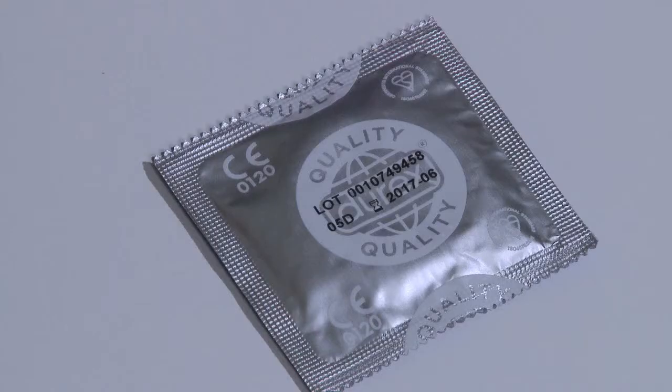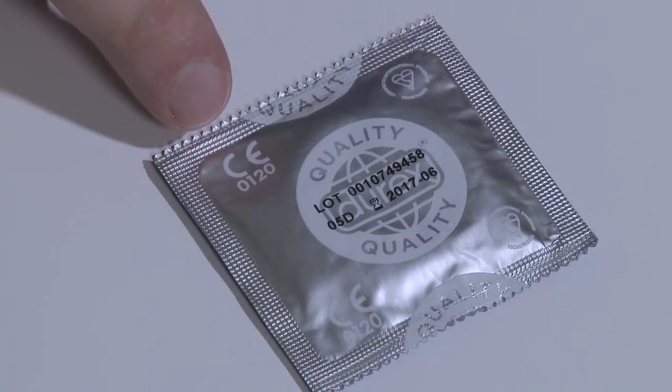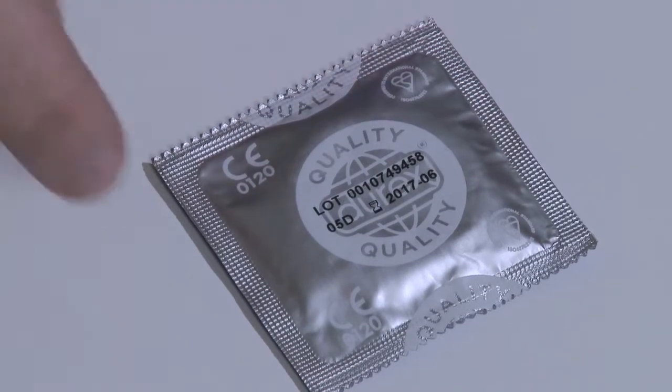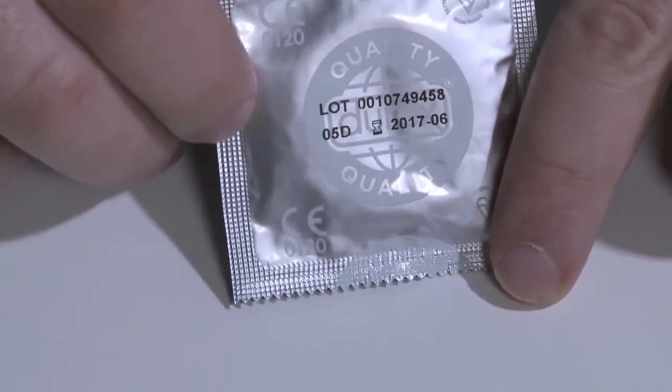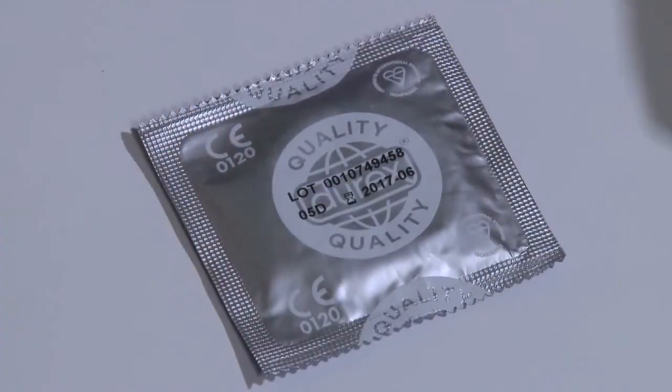The first thing you need to do when you demonstrate how to use condoms is to show the quality standards and that the condom is in date. You can see the quality standard marks here — the CE mark and the British Standard kite mark — and also the date; this one says 2017. It's really important that customers are aware to buy condoms with those marks and that their condoms are in date, otherwise it's more likely that condoms will break.